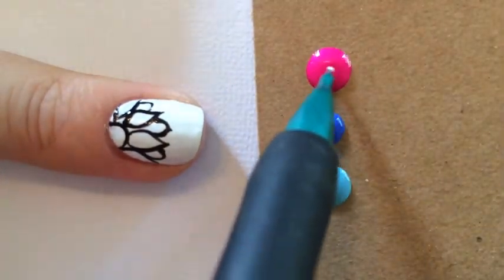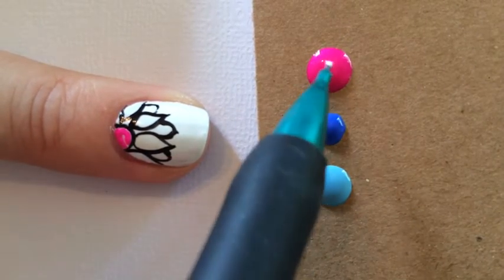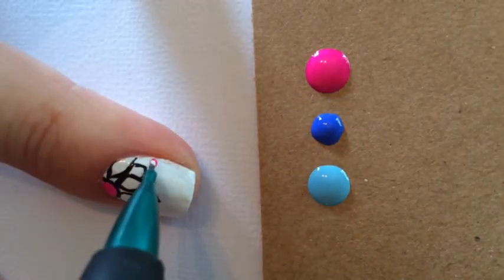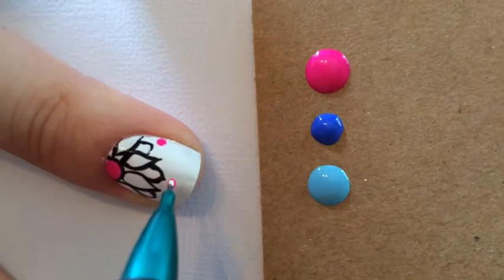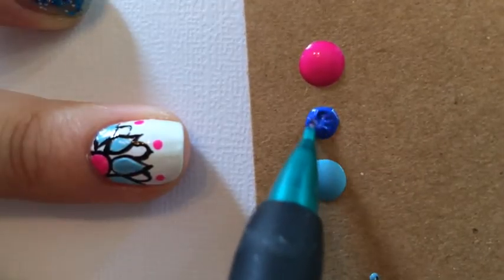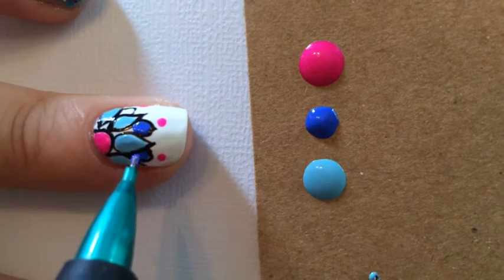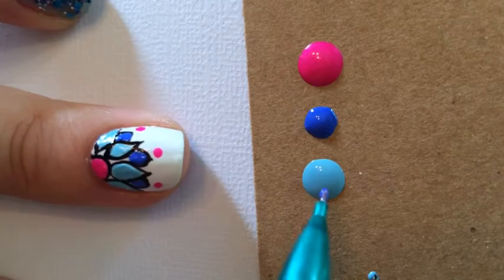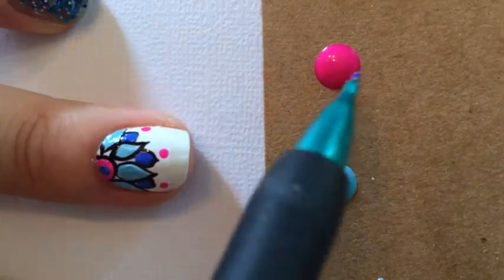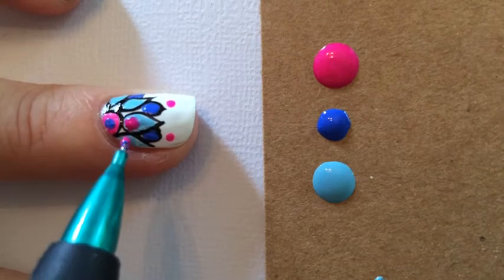Now we're going to be taking a bright pink, a cobalt blue, and a light blue and we're going to be filling it in just as you would with a coloring book. I'm adding little dots above to make it more intricate. Once my light blue dries I'll go over it with that pink again, but for right now we're going through with that cobalt blue and making a little dot down there. If you want your look to be more intricate, add little dots inside the lines that you've already colored.